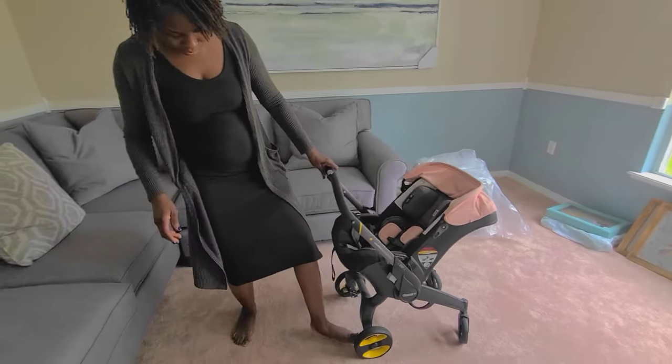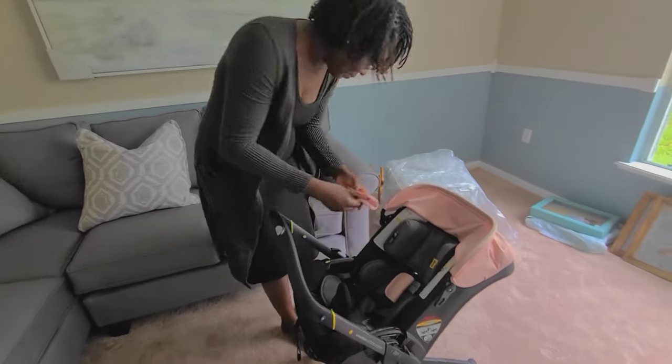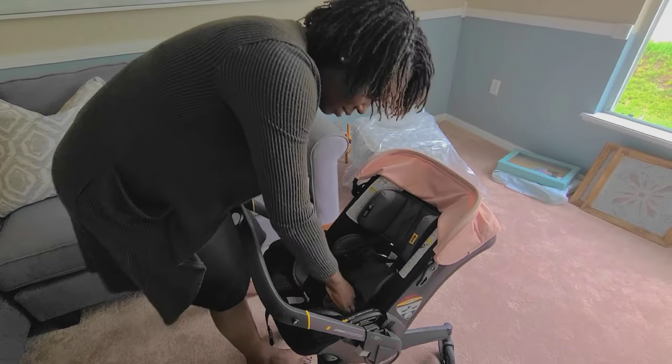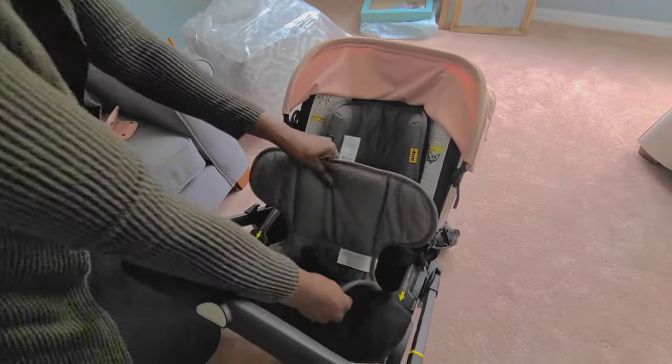The first thing we're going to do is lock the Duna car seat so it won't move while we're removing everything. You're going to remove the pads from the seatbelt latch. Once you do that, you'll remove the seating pad, which is fairly easy because it's not really attached to anything.